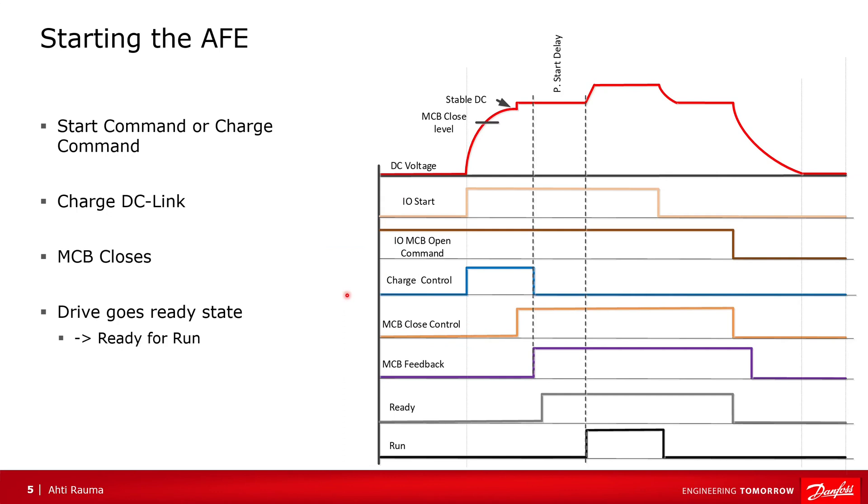Starting the AFE. Charging can start from the start command or a separate charging command. With the start command, the charge control is activated and the DC-link starts to charge. When the DC voltage level is high enough and stable, the MCB close command is given. Once the MCB feedback is received, the charging control is stopped, and a little later the drive goes to the ready state.